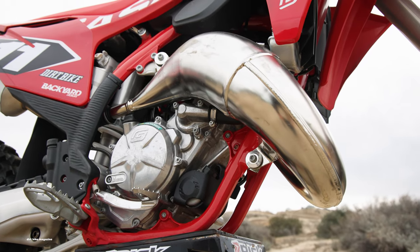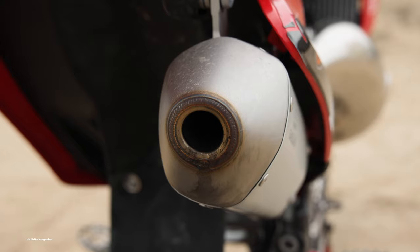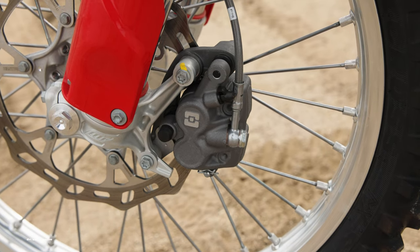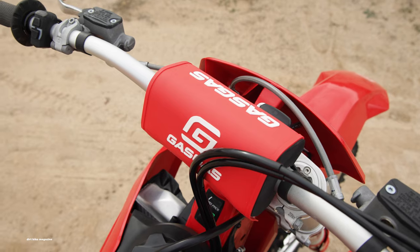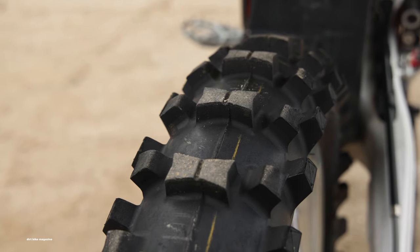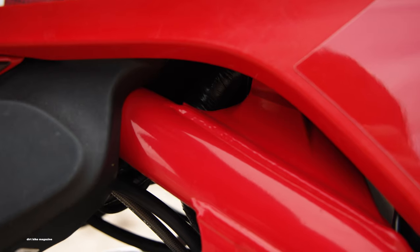Gas Gas still makes a sincere effort at keeping the price down. This is done with less pricey components — the brakes and hydraulic clutch are from Brake Tech, the triple clamp is forged, the bars are different, the wheels are silver, and the tires are Maxxis.